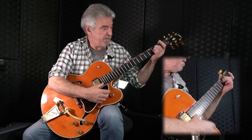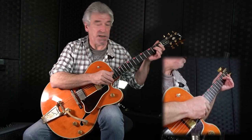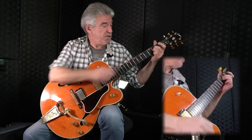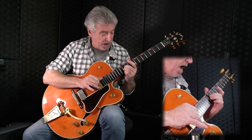We're going to be starting with fourths. Now I'm in second position, and all I'm playing here on the D string is an E at the second fret. On the G string I'm playing an A at the second fret. So that's second position. We're going to move it up the guitar: second position, fourth, sixth, seventh, ninth, eleventh.